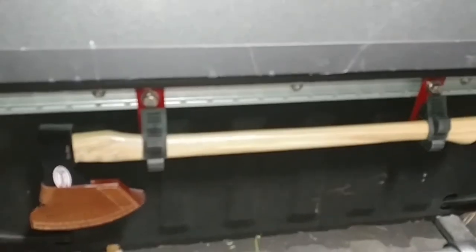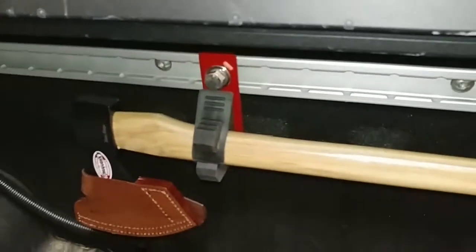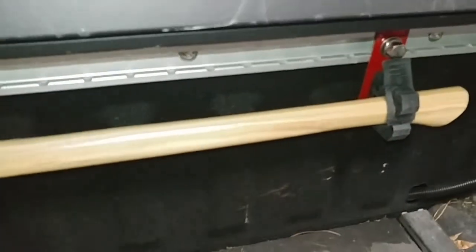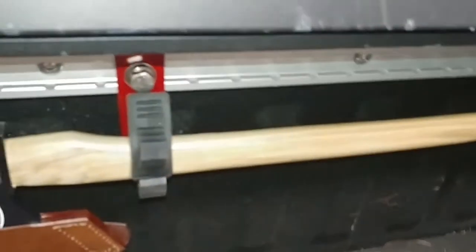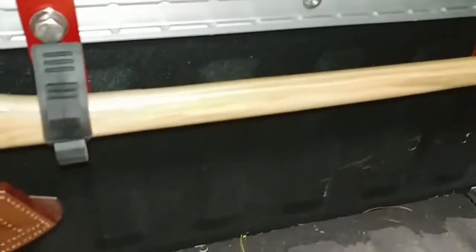There's the final result — two brackets mounted in there. All I need to do is tighten down the two bolts; they're just hand tight at the moment, but it looks really good. Those quick fists work pretty well. Once I snug those bolts down, that thing's not going anywhere.